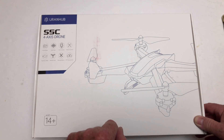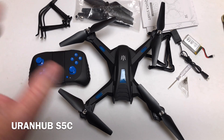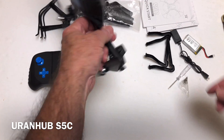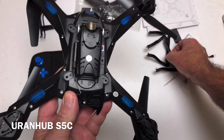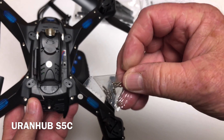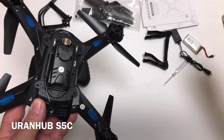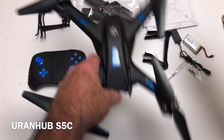Let's get this out of the box and check it out. There is some assembly required — nothing major, you just have to attach the legs. The legs go right in here, and they give you a bag of screws to attach them. They give you a lot of extras, including some for the props as well.